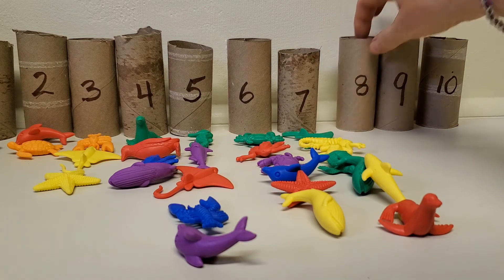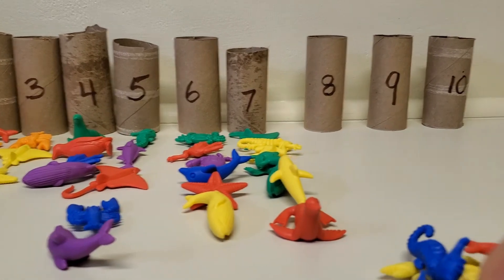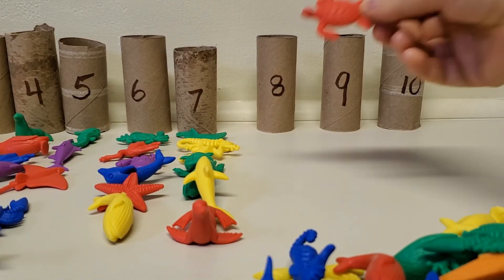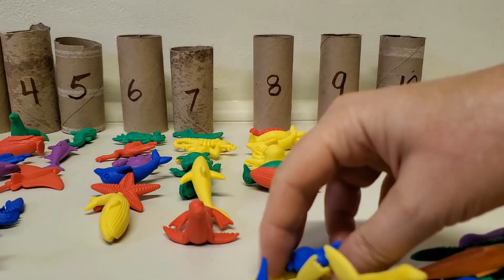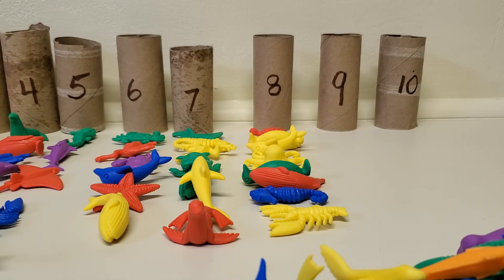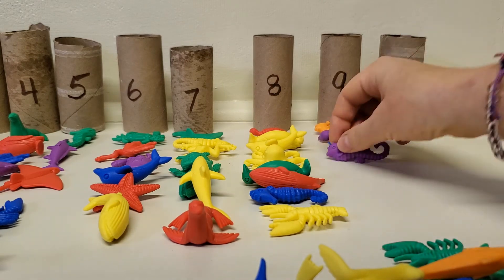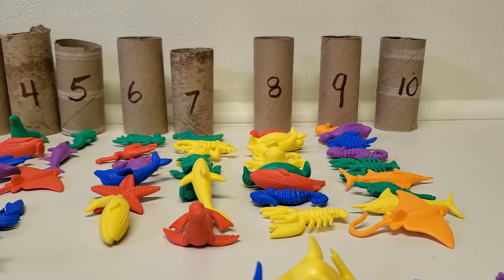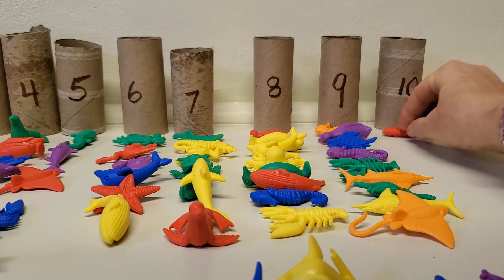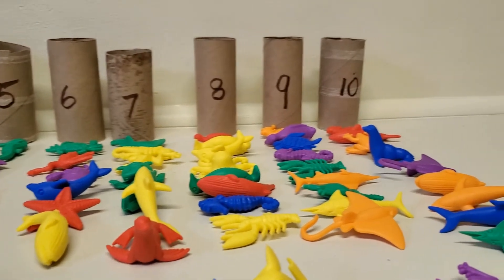Now we need to do eight. I'm going to spread those out a little bit and move my camera — it's getting a little hard to see. One, two, three, four, five, six, seven, eight. Now what comes next? Nine: one, two, three, four, five, six, seven, eight, nine. And the last one — ten: one, two, three, four, five, six, seven, eight, nine, ten.